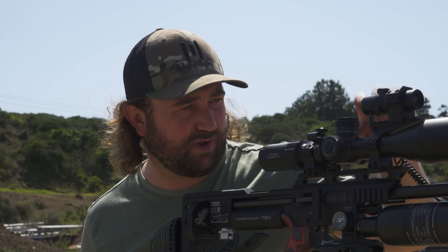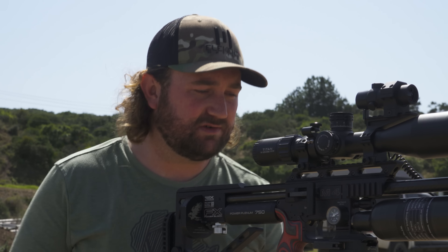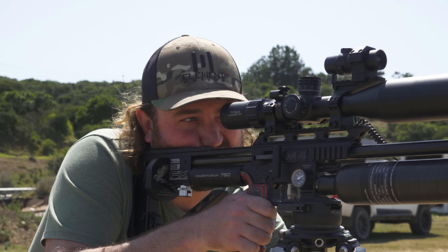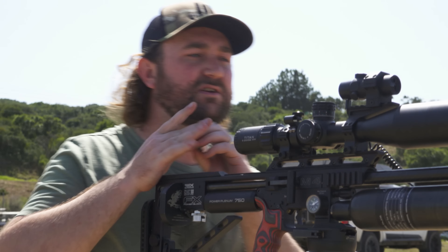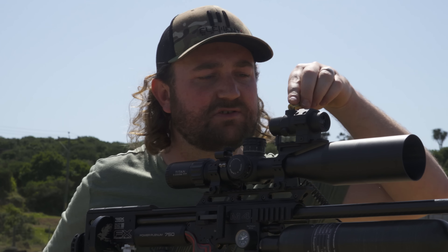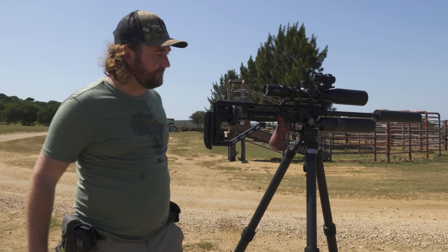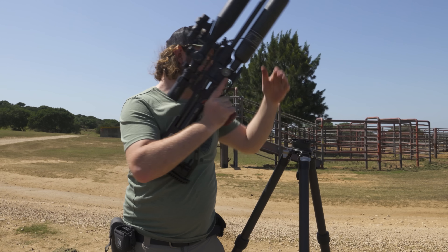It's quite simple — we just hold in the mode button to switch on the visible laser and point into the dark shed over there. There's the laser, about four mils below, and we just turn it up. Everything's set up, so let's get walking and see what we can get.